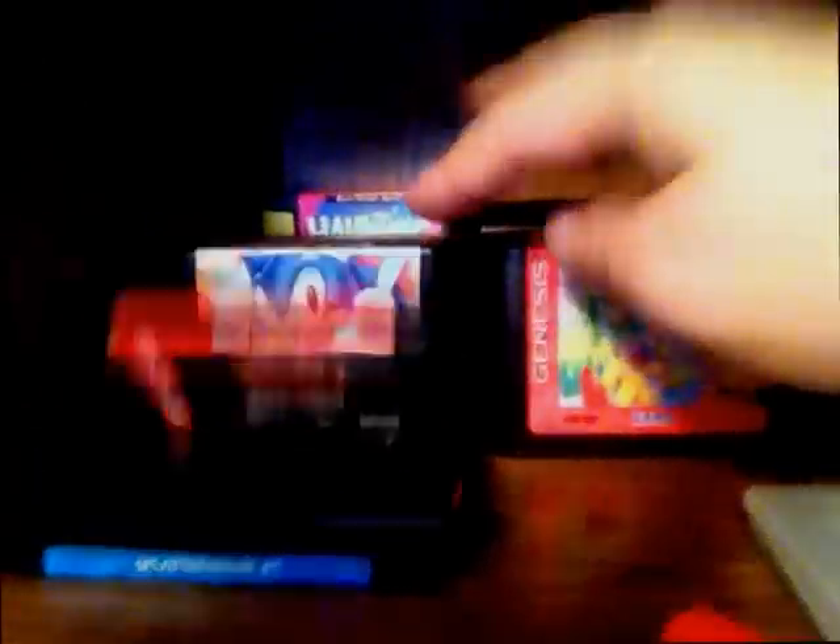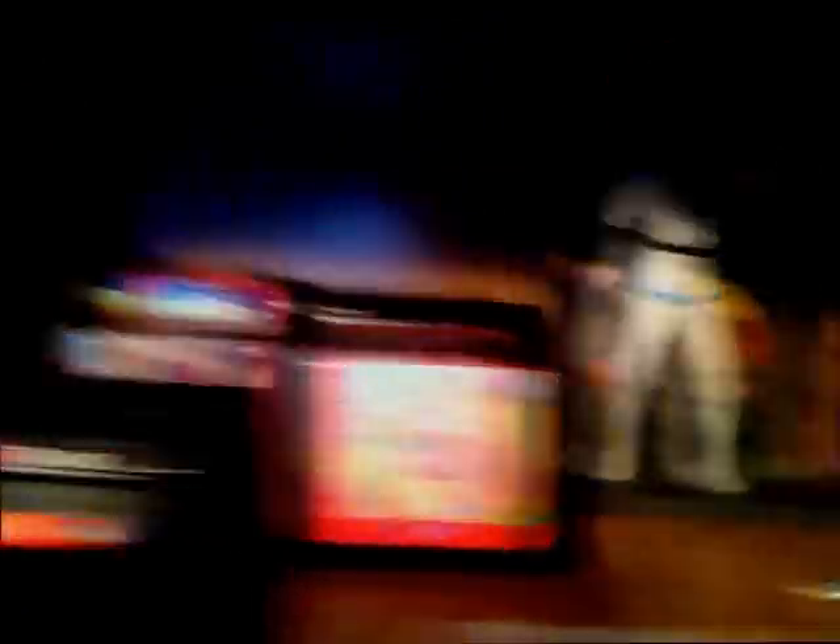I do have a Sega Genesis and it works fine, and I have plenty of games for it that I really want to review. Look — Splatterhouse 2, all the Sonic games, McDonald's Treasure Land Adventure — there's lots of potential there.